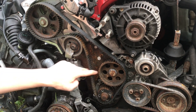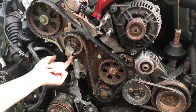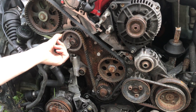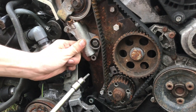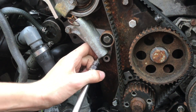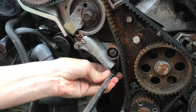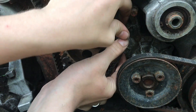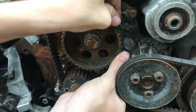Right here you can see we have a lot more slack and that's where we want it, because the tensioner is going to pull that up and take the slack out. You don't want the slack on this side. The timing belt is in place. Now put in that bottom bolt on the tensioner. We'll just snug these bolts a little bit and torque them later.